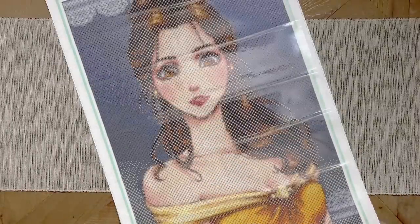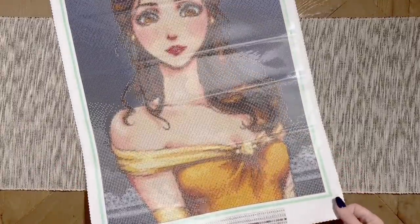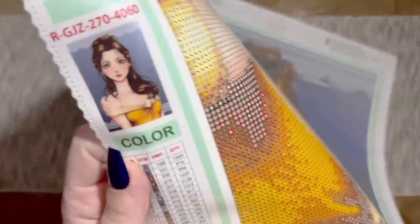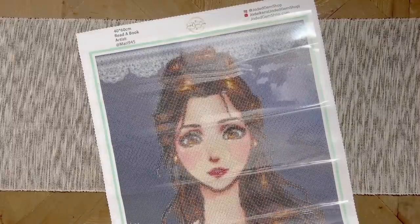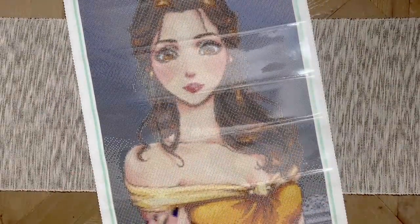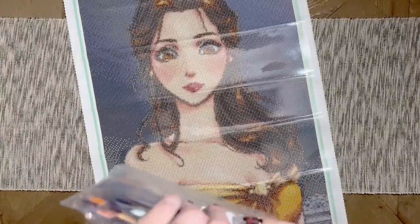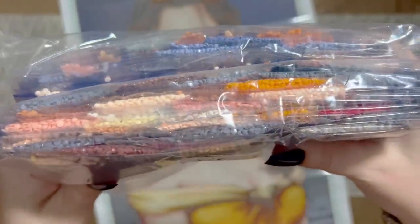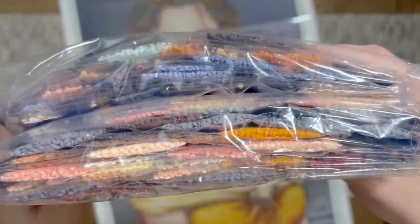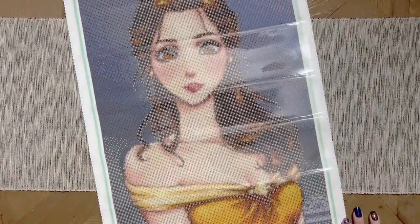Last but not least, kit 20 is 'Read a Book.' The style this has been drawn in really captures your attention — she looks like she's staring straight into your soul. It has a muted grayish blue background. This one has round drills and I'm hoping they'll work well at this size for the lace at the top. It has 42 colors — maybe the fewest in the bunch — with a lot of shades of bluish gray for the background, plus skin tones and the yellows and golds for her dress.